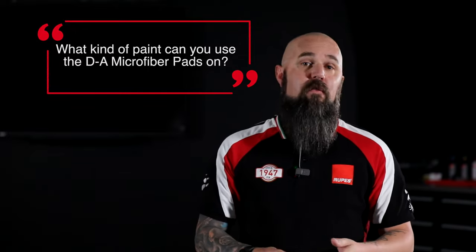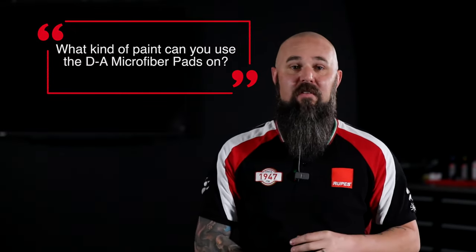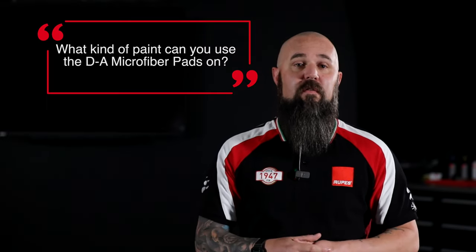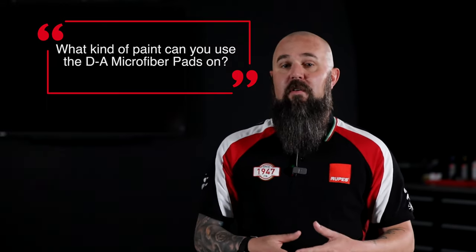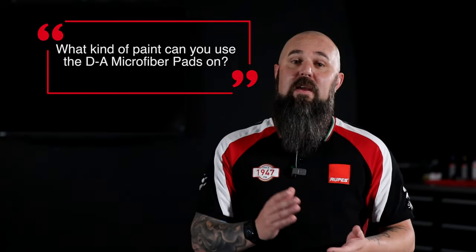Really, these pads are safe for any surface. You can use them on clear coat as well as single stage, lacquer finishes, varnishes, and even in some limited capacity on gel coat and resin type surfaces — just using caution because of heat and residue load. Microfiber is an incredibly versatile material that can be used on a lot of different surfaces. The key thing is to remember to keep those pads clean and cool and manage that heat load.